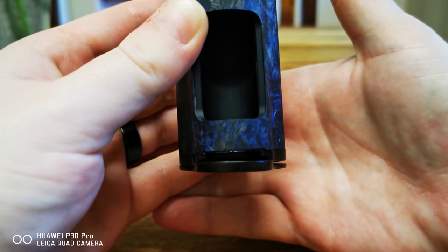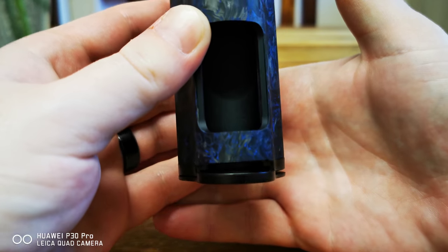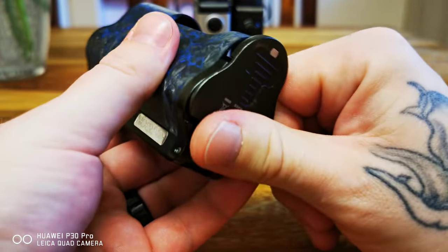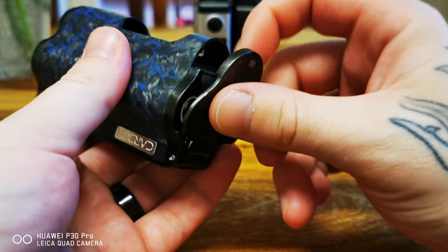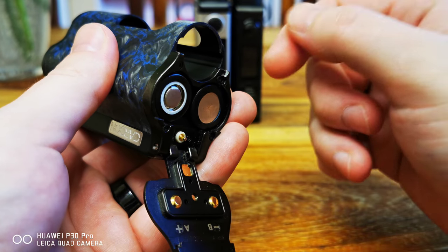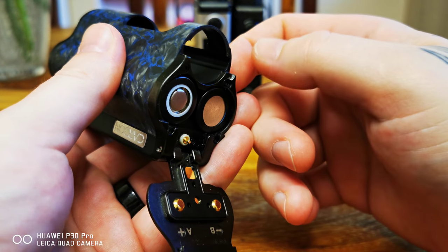I'm just waiting for the day for the batteries to go flying out because there's not enough latch left. Maybe this side still holds but this side is completely gone.